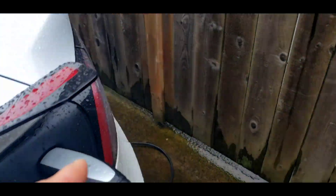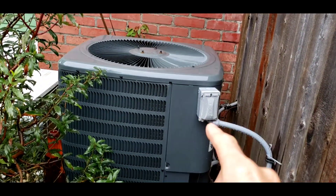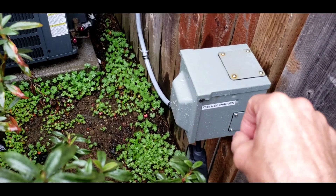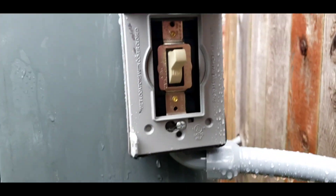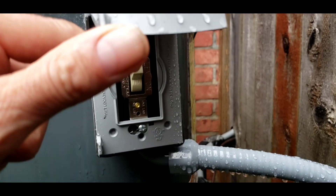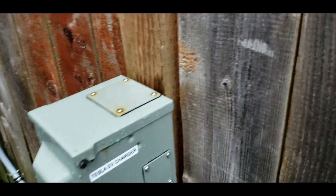It's charging on our new air conditioner charger. I put a switch on our air conditioner circuit that we're not using in cold weather or at nighttime to go to a 30 amp circuit. If you lift this up, you can see the switch — one side says EV and the other says AC. Flip it down for the air conditioner, flip it up and it powers the cord going to the Tesla charger.